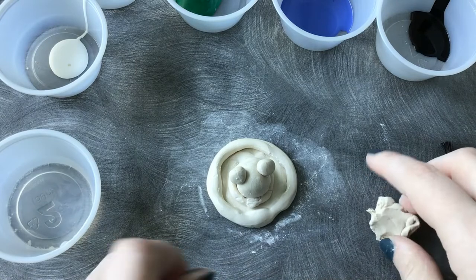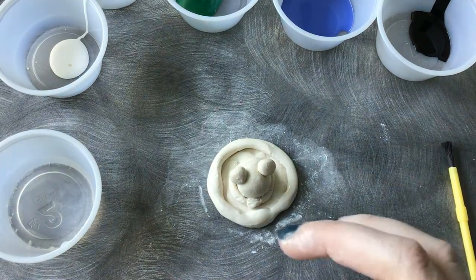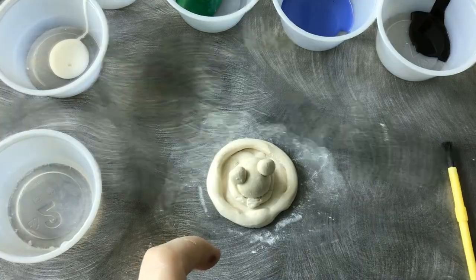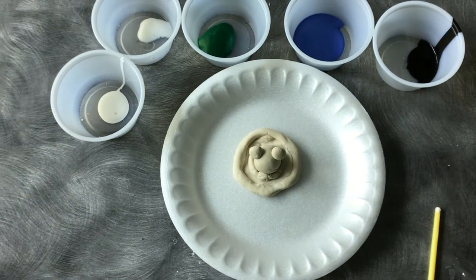And voila! Now for the less fun part — we now need to wait 24 hours for this to dry before we can start painting. And once it's dry, we're going to go in with our paints.